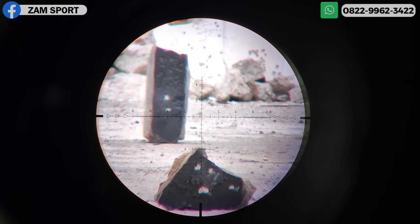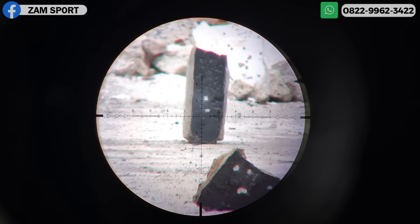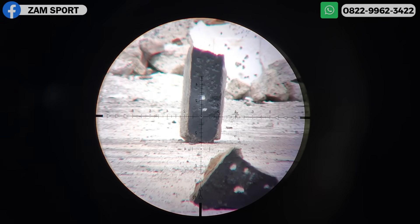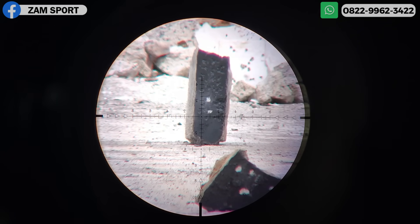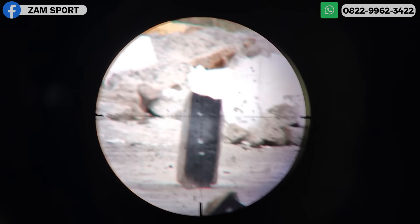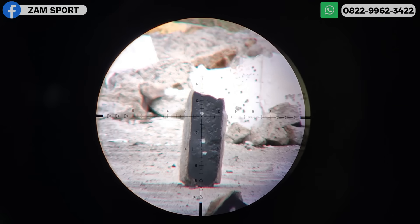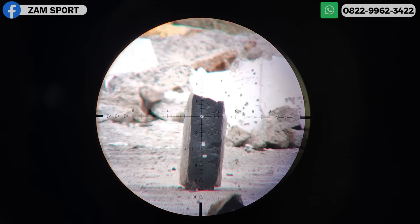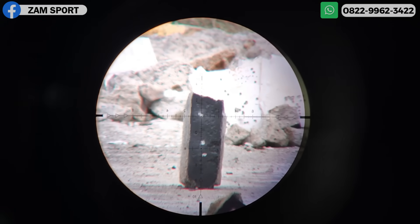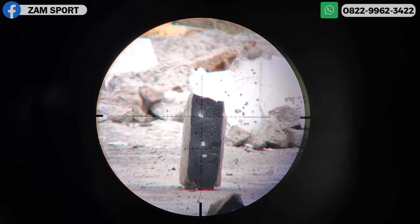Kita naik 40 meter dan kita setel turet-nya. Ini sudah kita tandai pakai stiker. Kita set paralak-nya. Ini di jarak 40 meter, kita langsung titik baru. Mantap! Ini posisi angin lagi kencang banget. Sekali lagi. Oke, kita lanjut ke 50 meter.